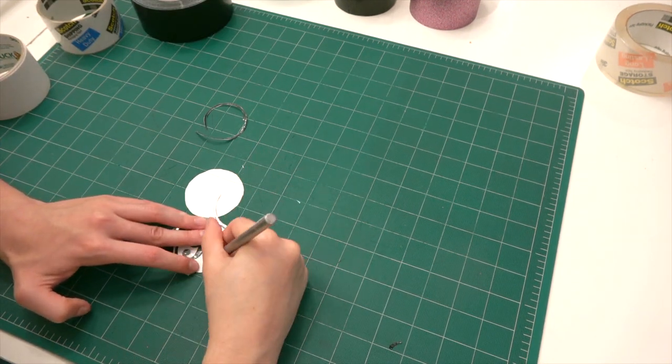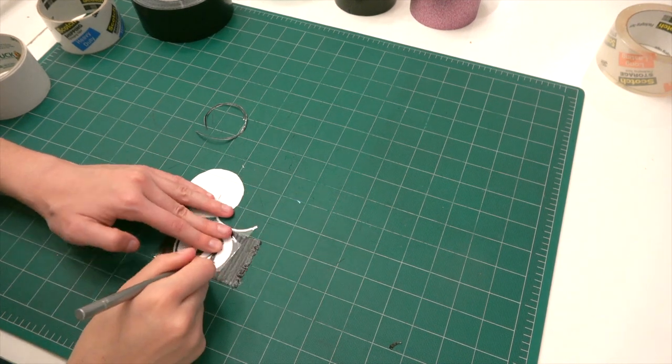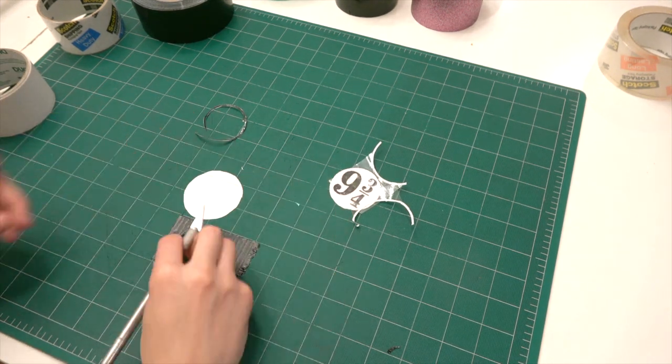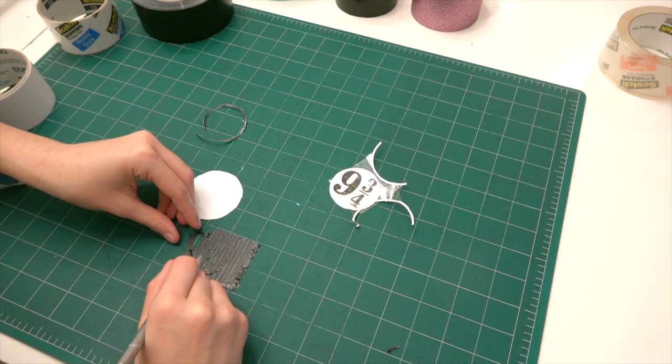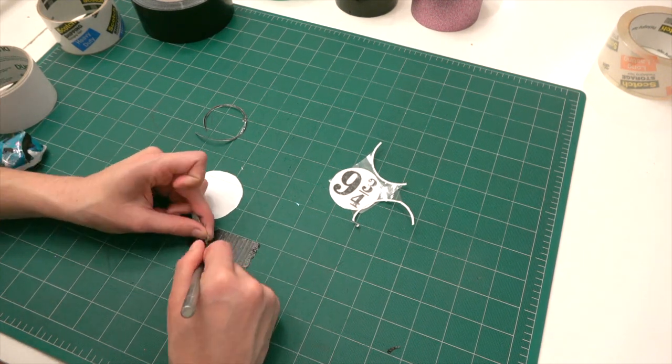After that you trace all the things in your sticker. Right now I'm tracing the numbers and the 9¾ symbol. Then I just take off the pieces. A big thing with this is you want to make sure that you have a sharp exacto knife, but be careful with it because it's sharp.